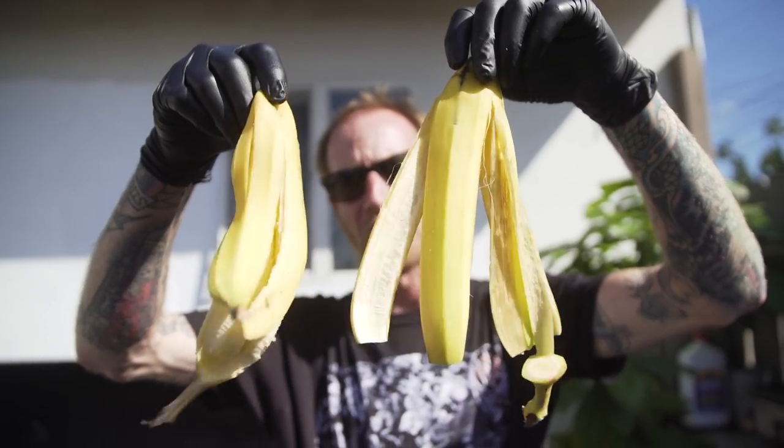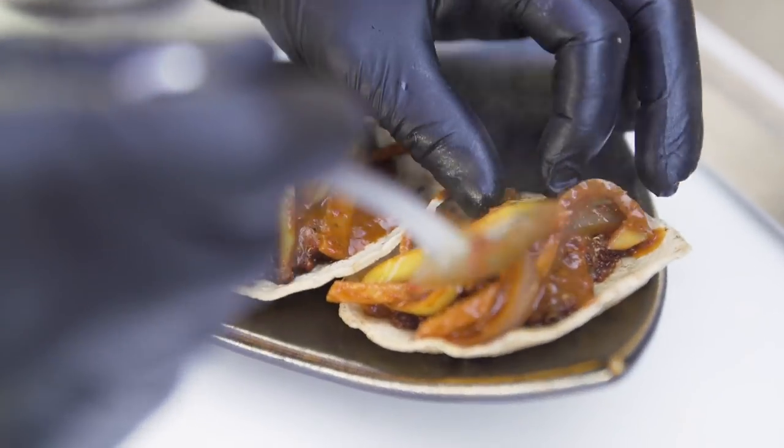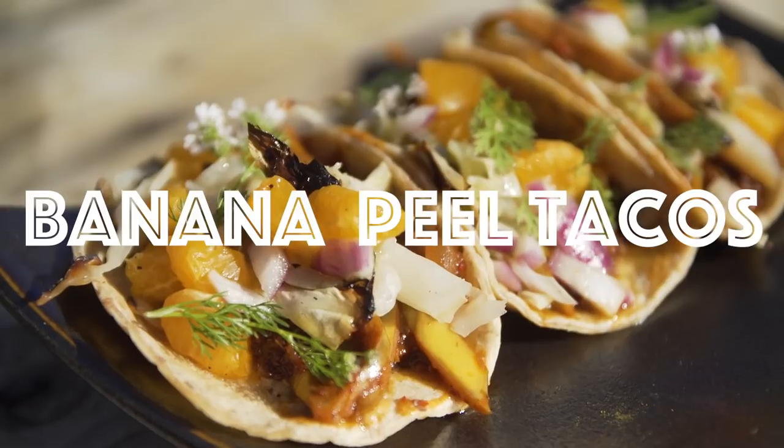Today we're going to turn these bad boys into tacos. We went through a phase where we were using a lot of bananas at the restaurant. We did a lot of fun stuff — bananas and Korean chili, banana barbecue sauce, spicy banana cream cupcakes.